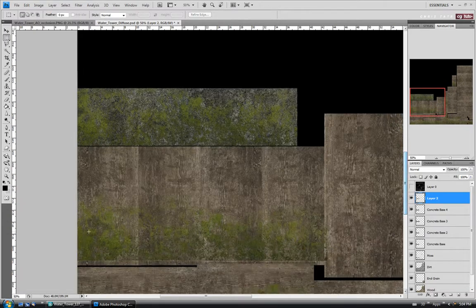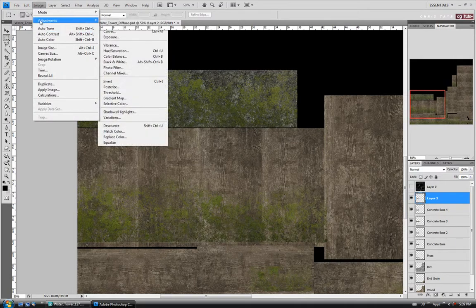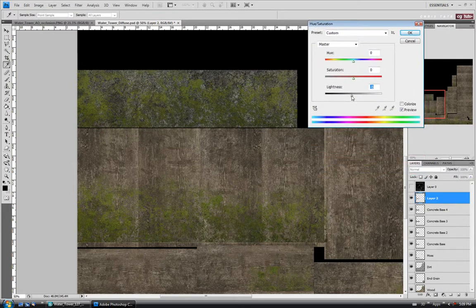I'll drag this down so I can see — it's looking a little too bright and I might actually adjust it on all of the model. For layer 2, the new moss, I'm going to tweak this slightly. So Image Adjustments, Hue/Saturation — I'll take the Lightness down slightly to make it a little darker. It doesn't have to be much. I'll also take the Saturation down slightly, just a tiny bit, and say okay.